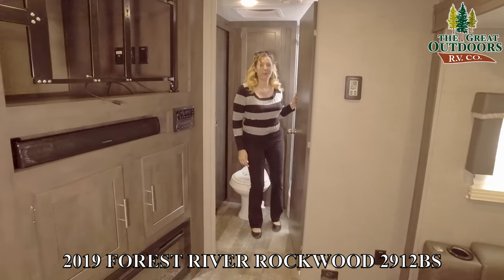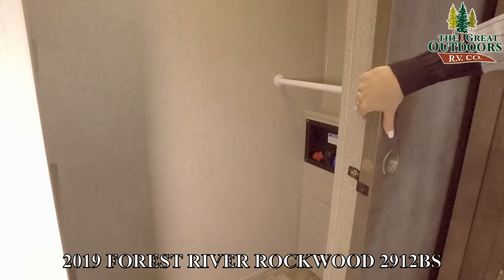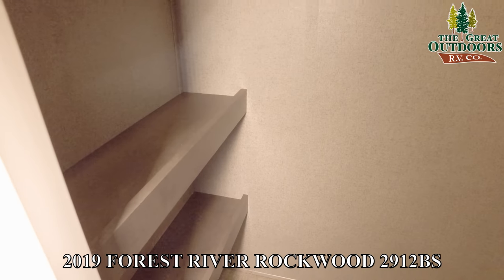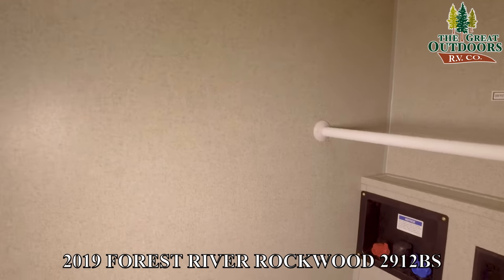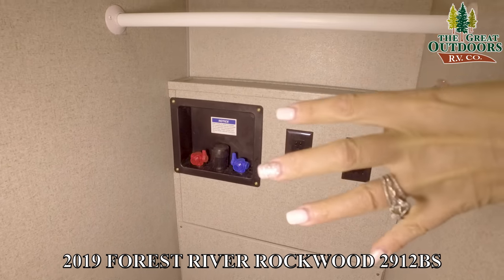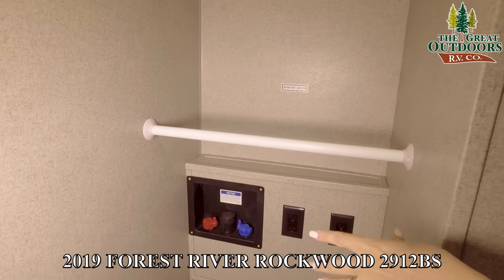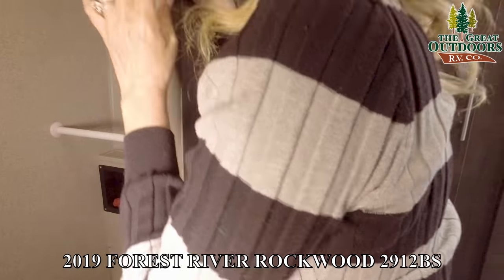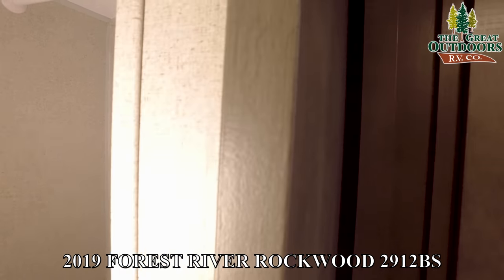Let's check out this bathroom. We're going to start over here in the walk-in closet. You'll have four nice shelves over there, and on the right side there's a washer-dryer hookup. What's really good about this area is that if you don't want the washer and dryer, you still have two really good spots to hang clothes, so none of that space goes to waste.